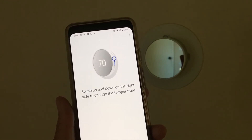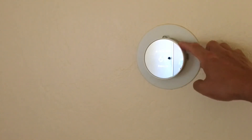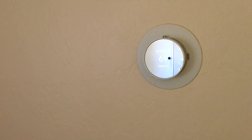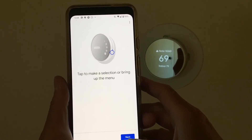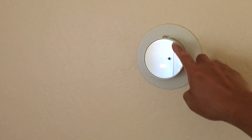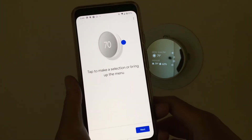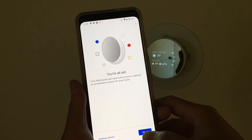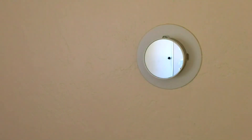Just a really nice UI here teaching you how to use the device. Swipe your finger to the side of the device to adjust the temperature; you can tap on the side to bring up the menu. It gives you the current indoor temperature and the outside weather. It said it may take a couple days to calibrate. Let us know what you think in the comments, smash that like button if we've earned it, and hit that subscribe button — it helps us even more.